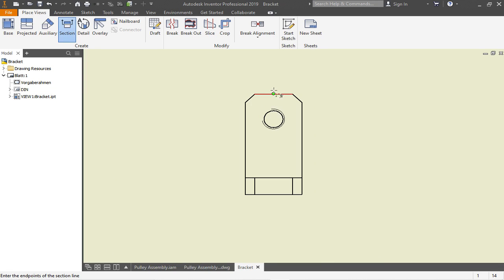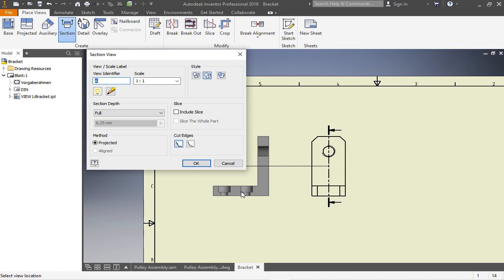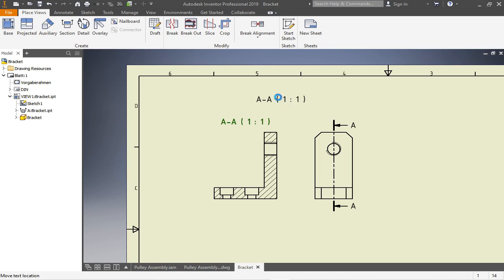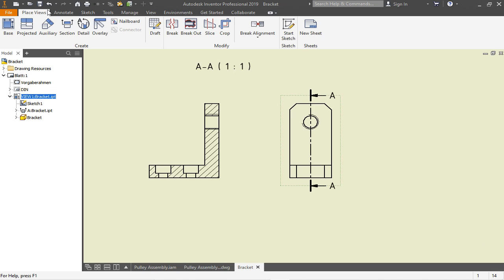Now go to 'Section' — use the section tool. Click the frame to align the cursor to the center of the hole. You can see the dotted line — I'm centered to the hole. Go downwards, left-click, then wherever you are right-click and select 'Continue'. Then pull your section view to the side you want. I'll bring it a little bit upwards so it's not in the way.